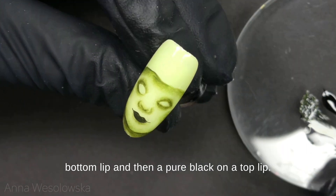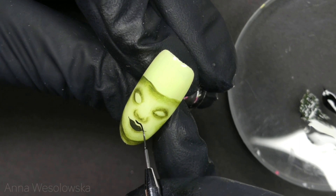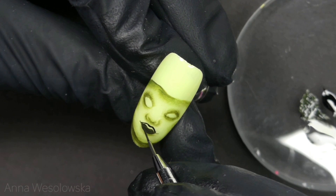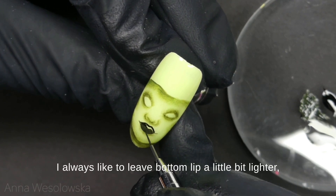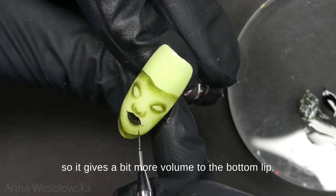Then I use a pure black on the top lip. I always like to leave the bottom lip a little bit lighter so it gives a bit more volume to the bottom lip.